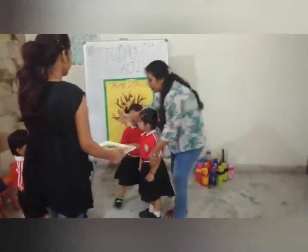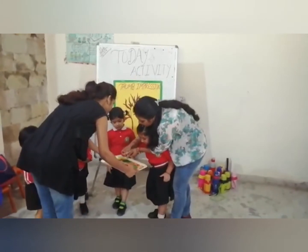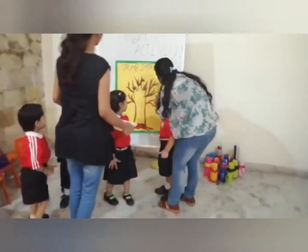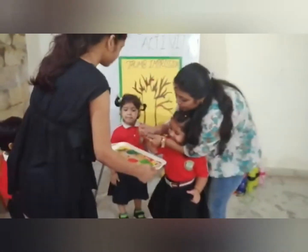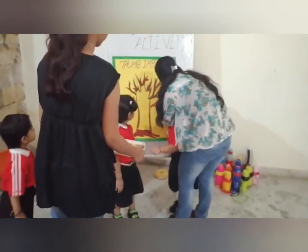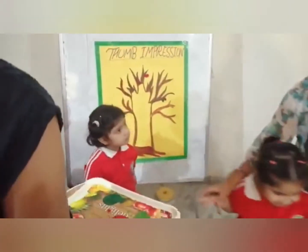Let me start it. Okay? Ready? I am prepared. Dip in the finger, dip in the color, and make leaves on the branches. Wow, very good. Dip in the color finger and make leaves on the branches. Wow, very nice.